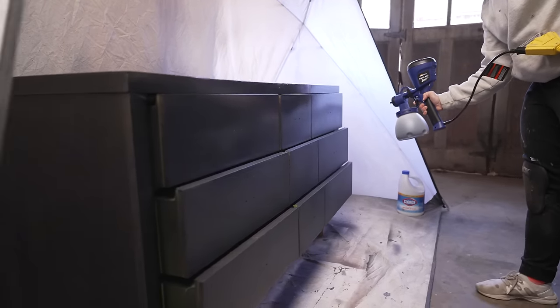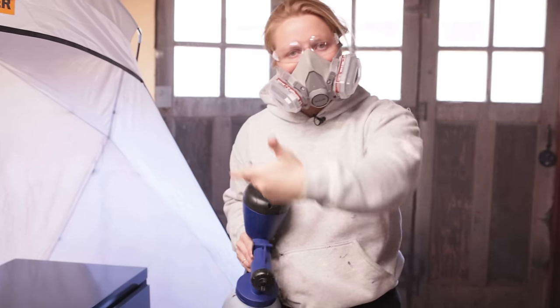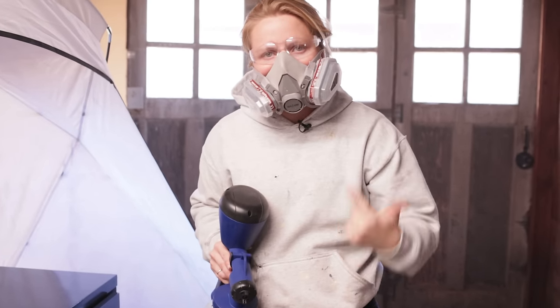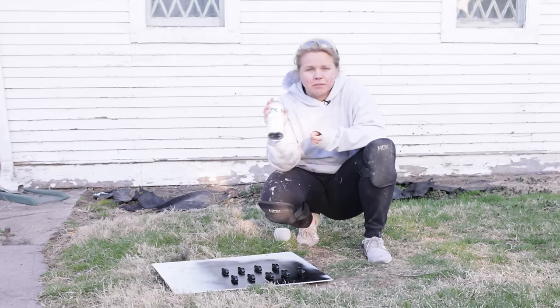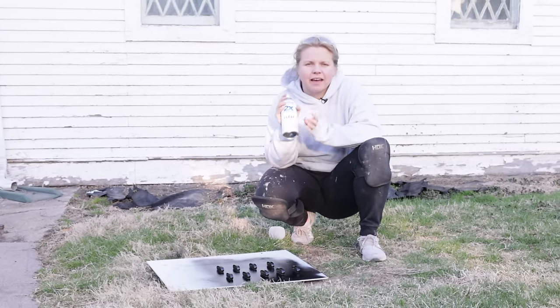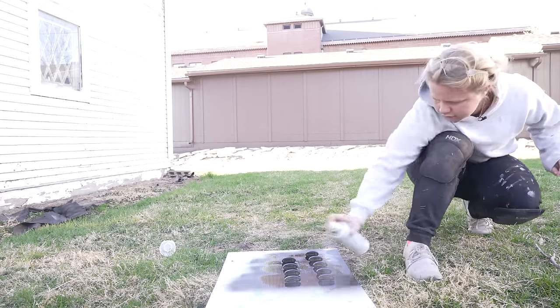Second coat — good. I'm going to let that dry again. We're going to flip it on its back so that we can grab the legs as well. Time for the top coat on the hardware. I'm just using a matte clear so that the finish will match the dresser finish — it's going to be all matte.